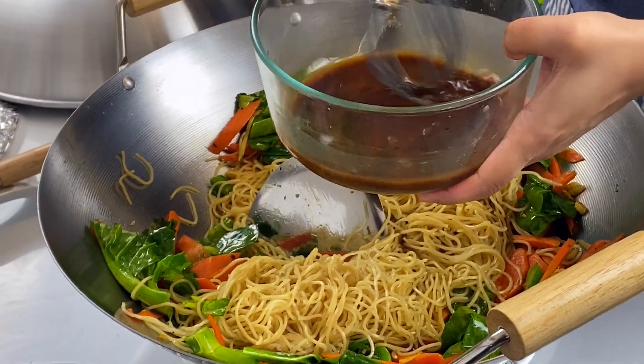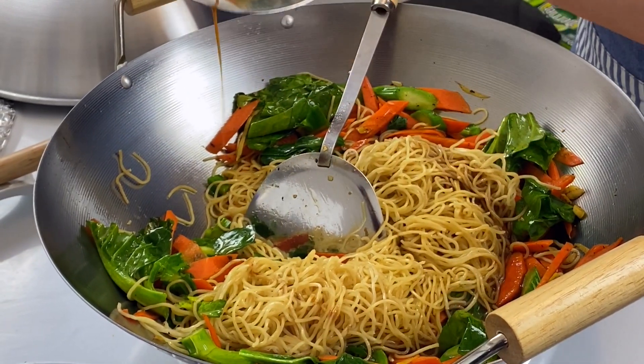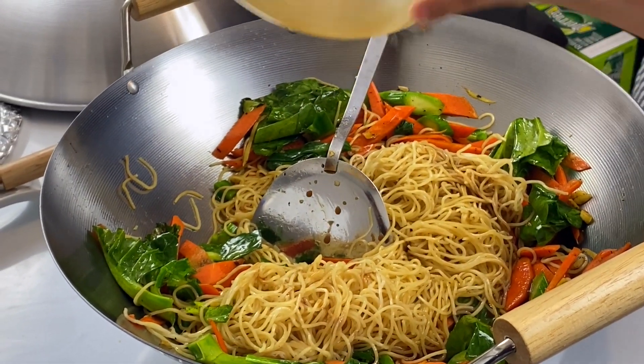The sauce goes in. Don't forget to stir the sauce before pouring — otherwise the corn flour will stay back in the bowl and we do not want that. The bit of chicken stock will give a depth of flavor, and the corn flour will give a silky texture to the sauce.